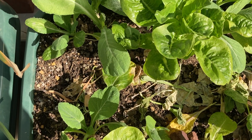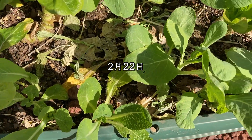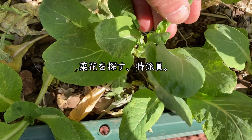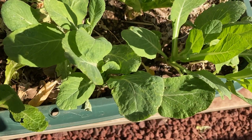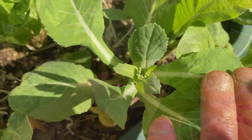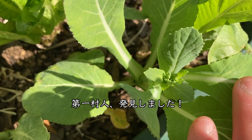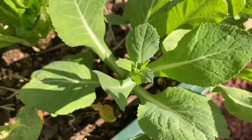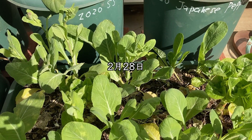そんなこんなで、小松菜の栽培も終盤戦に入ってきました。春先になると、ナバナを収穫することができます。それと同時に、自家採取にも挑戦したいと思います。2月22日、そろそろナバナが出てくる頃なんですよね。ありましたね。こんな感じで、つぼみみたいなナバナが出てきます。